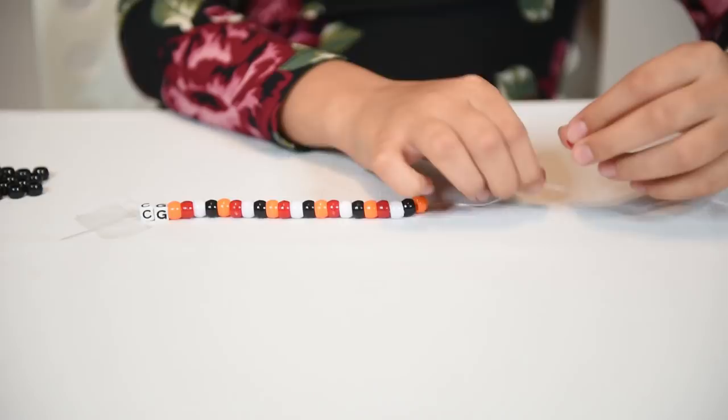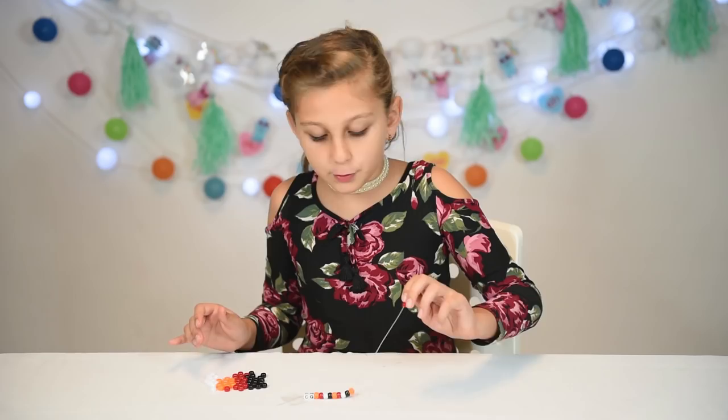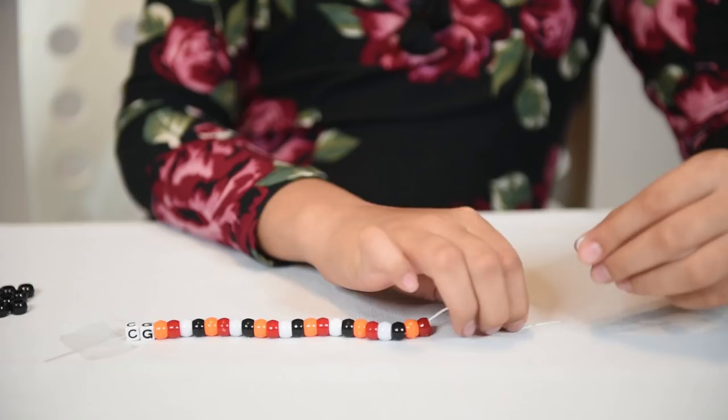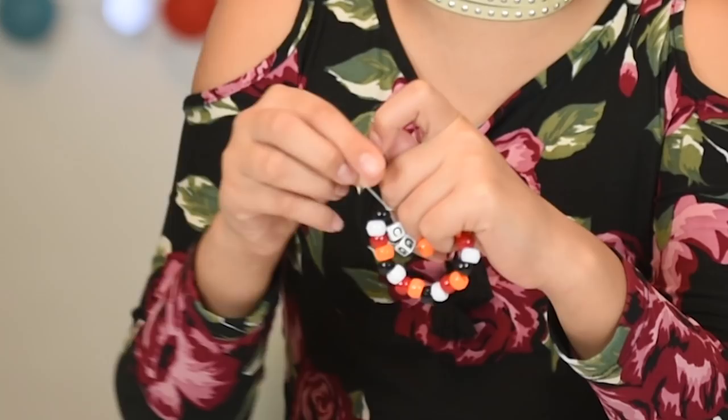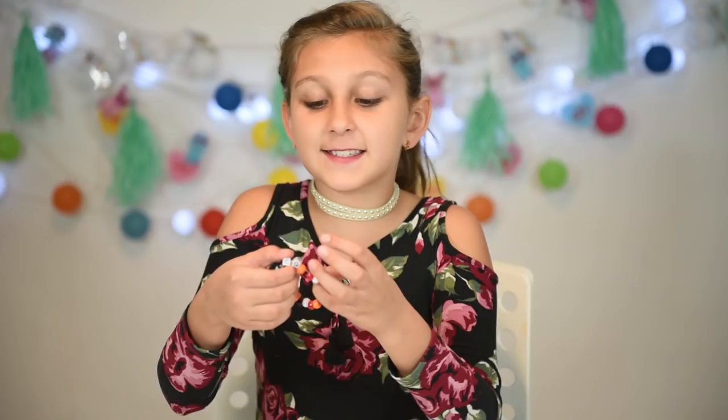Guys, what do you think? Should Rhyme choose TK or Tim? Comment down below. Now we're going to tie it up, and it will be ready. I'm sorry if I sound a little stuffy — it's because I'm a little sick. Okay guys, it's ready. Now I'm a true chicken girl!